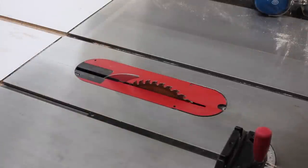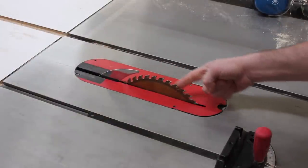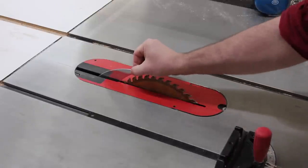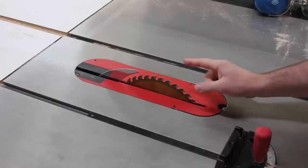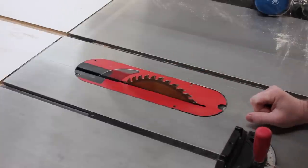The blade I'm using for my kerfing is a combination blade, but you could use a cross-cutting blade as well. I've removed the blade guard and installed the riving knife, because for the cuts we'll be making for kerf bending, we will not be cutting completely through the wood.